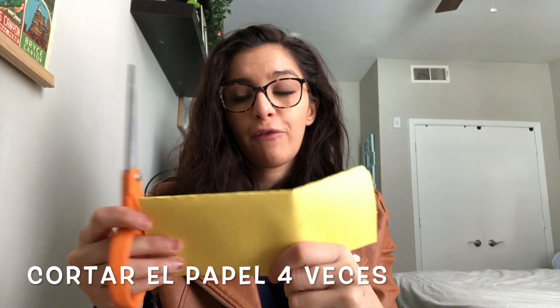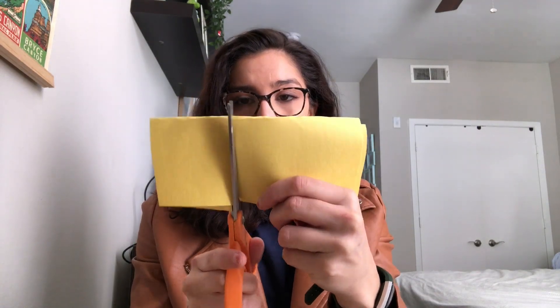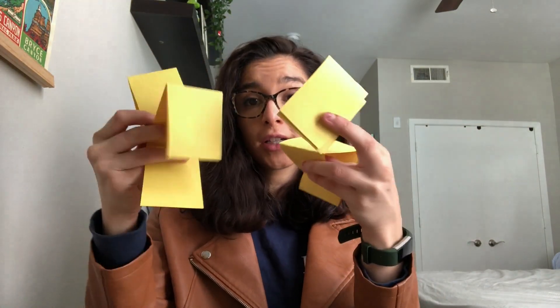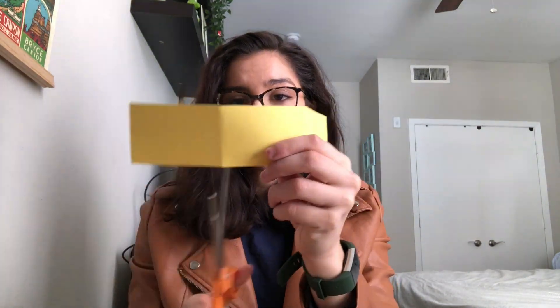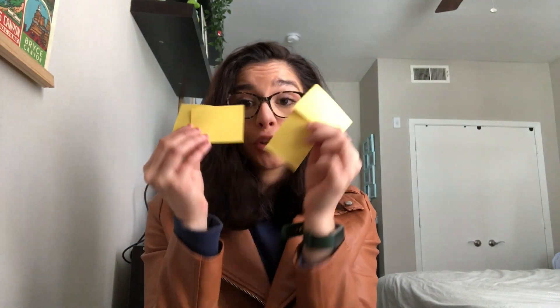When it's folded, you can go ahead and take your scissors and cut it into about four places — one, two, three. So now you have four different strips of paper. Now you are going to cut each strip where you folded it. And boom, you have your cards.